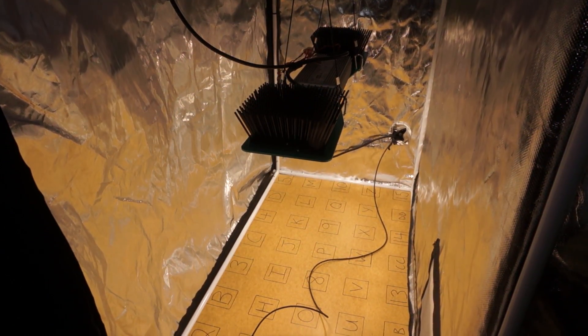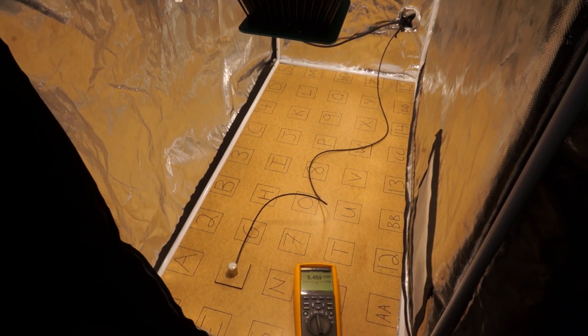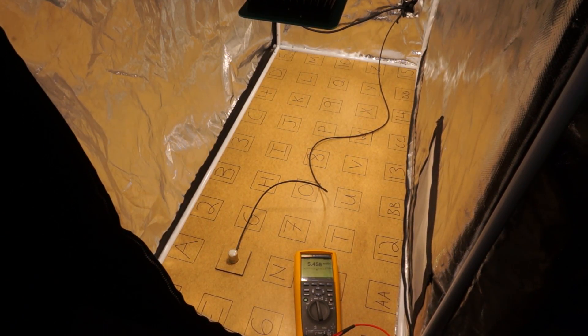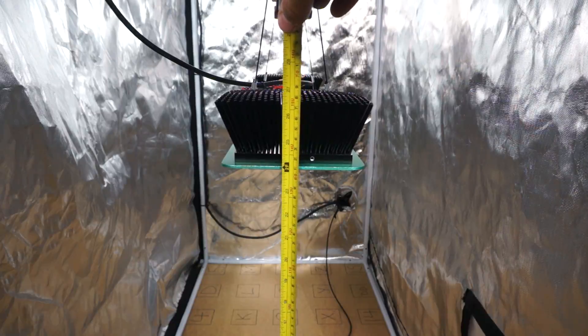For PPFD testing, I used my Apogee SQ500 sensor and a Fluke 287 multimeter. I took 45 measurements over my 2x4 grow tent space at heights of 24 inches from the light to the ground and 18 inches from the light to the ground, sealing the tent up for each measurement.